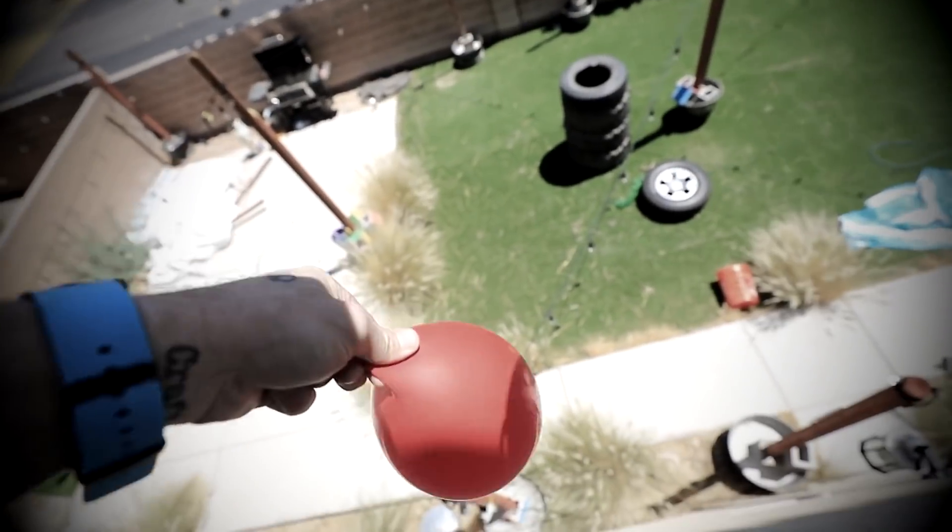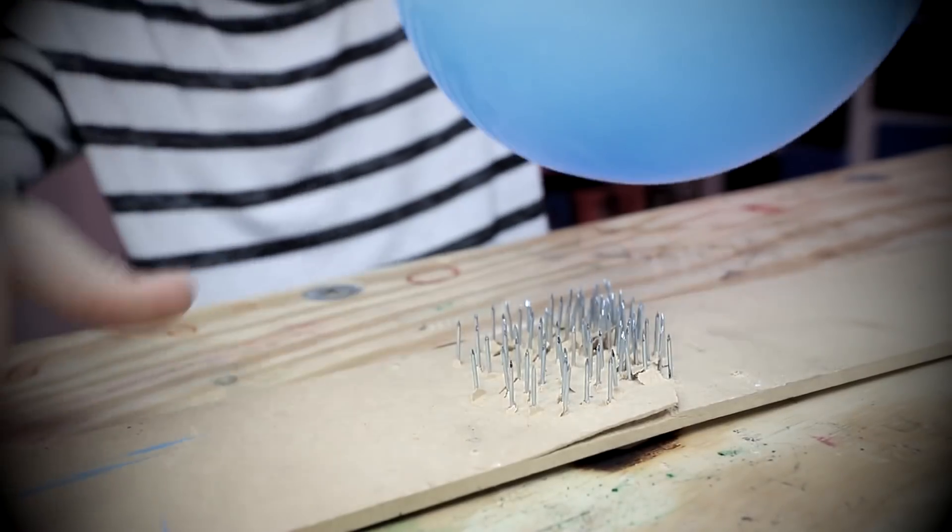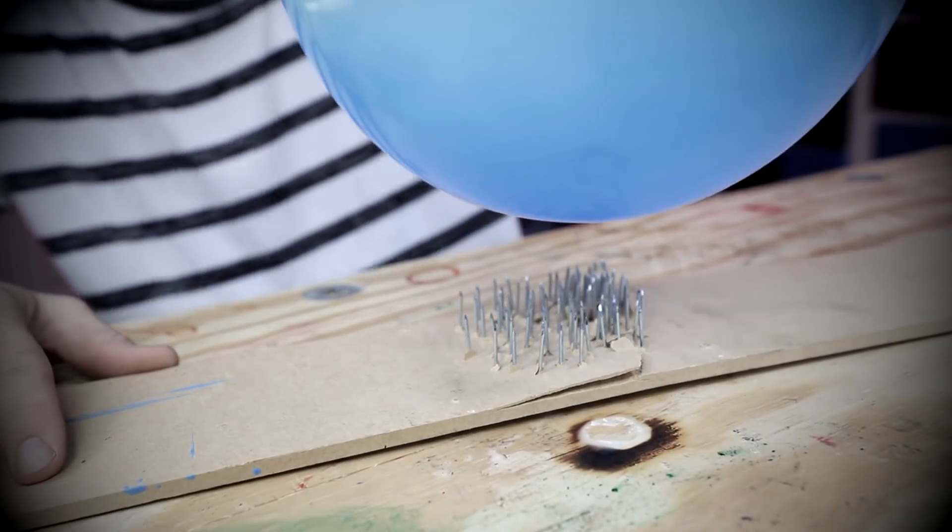Oh God, oh God! I'm good! It's okay, I'm good, don't worry. It's away! It's gonna pop the balloon. You ready? One, two, and...